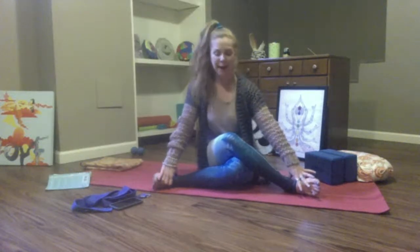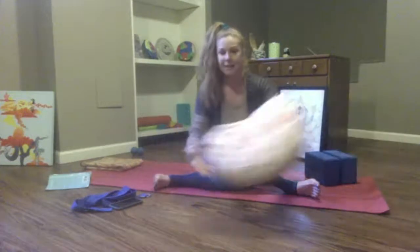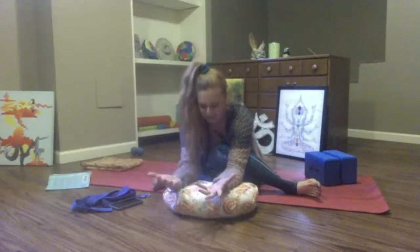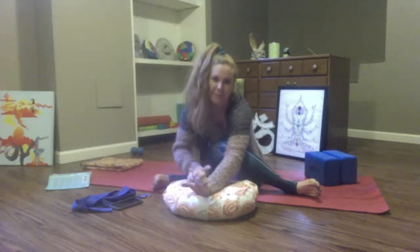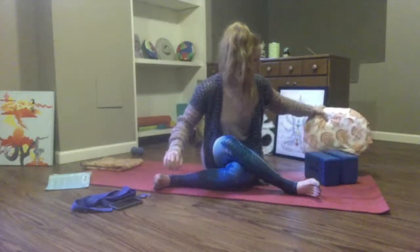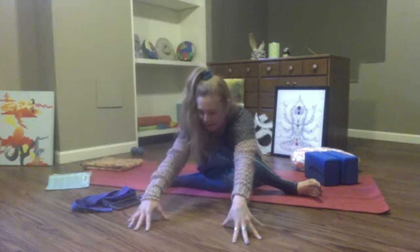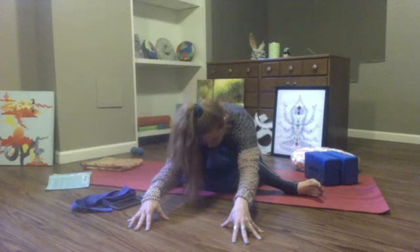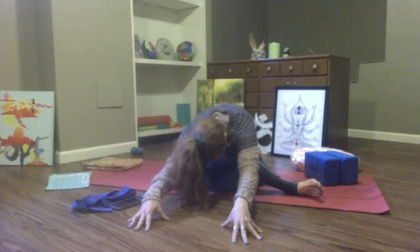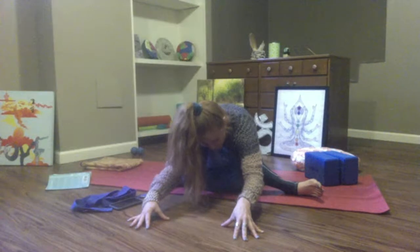Shimmy from side to side to make that happen. Walk your hands forward if that's accessible. You can use those cushions — they can be really awesome in poses like this one. Or you can make this more active and stay away from props. Let your head hang heavy. Take all stress and tension out of your neck. Our neck and spine is the superhighway of the body — all those messages traveling through the spine from the pituitary gland, from our pineal gland.